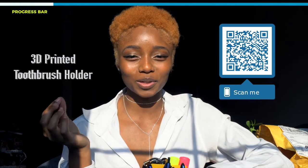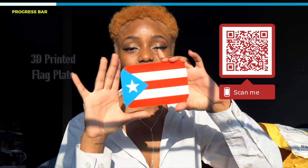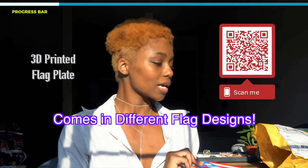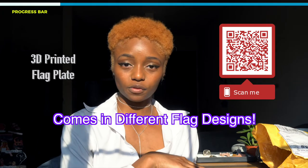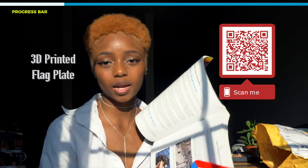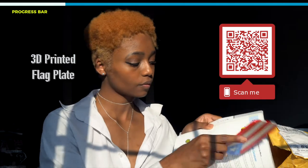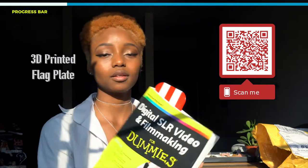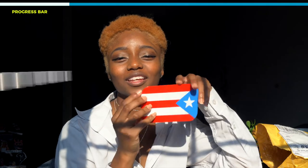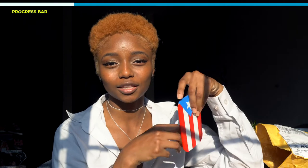Next up is this little plate — you can keep it as a little plate to set stuff on, like a coaster. If I'm reading a book I can stick it in as a placeholder. I don't know, what would you guys do with this? Comment down below. You can also hang it up just for decoration, as a decorative piece around your house.